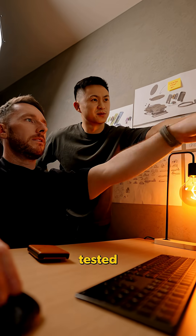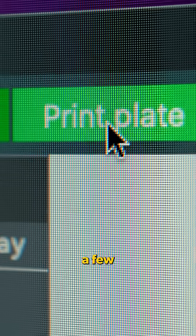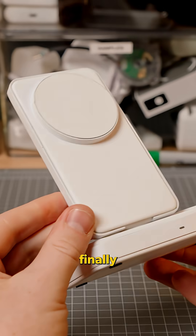So we tweaked, tested and rebuilt, and with every change and update it made it even better. After a few weeks of modifying and reprints, finally it was perfect.